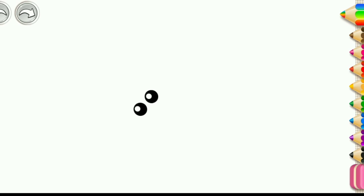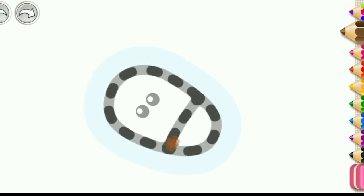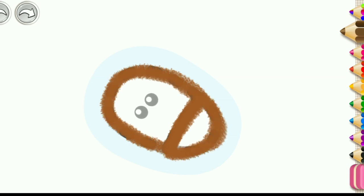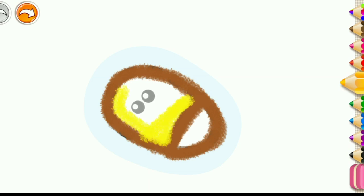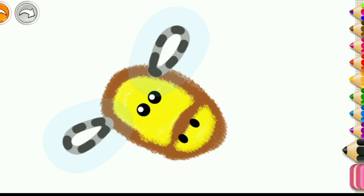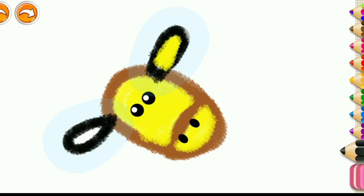Let's draw a happy giraffe. First, draw its head with a muzzle. Then, draw its ears using yellow and black colors.